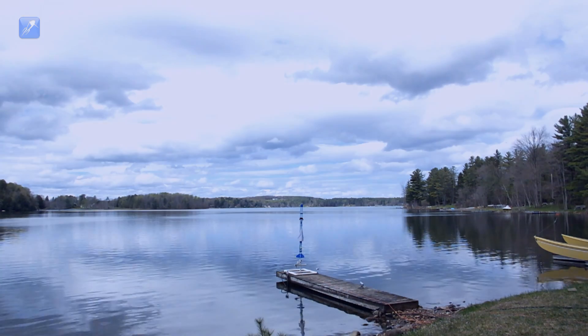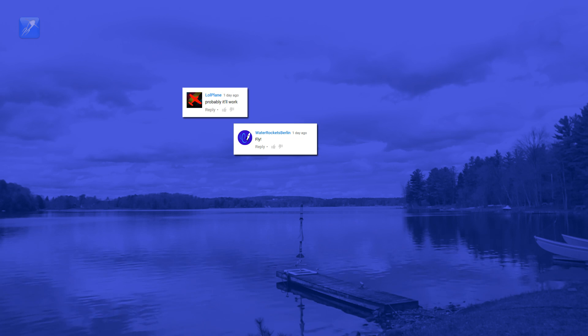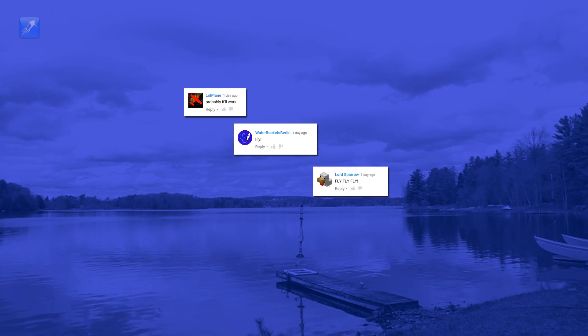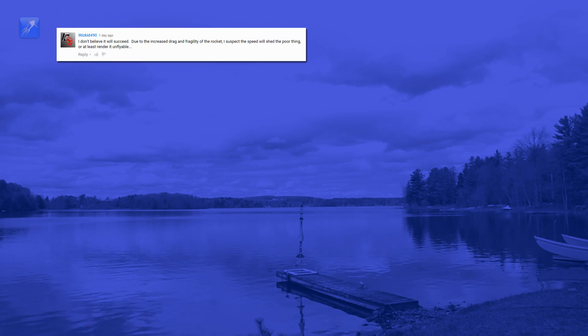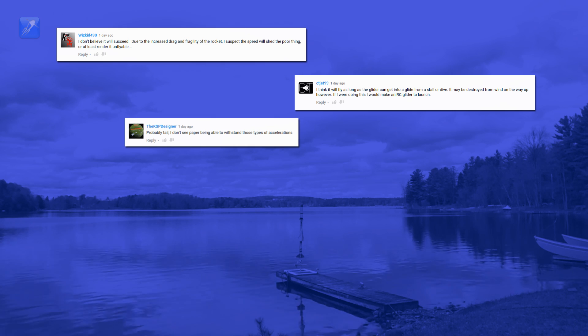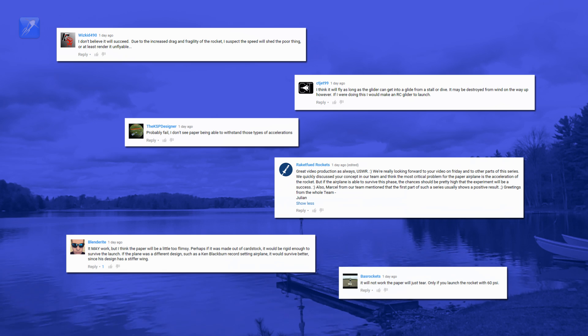Your comments fell into a couple of distinct categories. YouTubers like Water Rockets Berlin, LOL Plane, Lord Sparrow, and Chris Bills thought it would fly successfully. A number of you, like Wizkid 490, Seajet 99, the KSP Designer, Racket Feud Rockets, Lenderite, and Bass Rockets all thought that the aerodynamic stresses of the launch would shred the paper or otherwise destroy the plane.